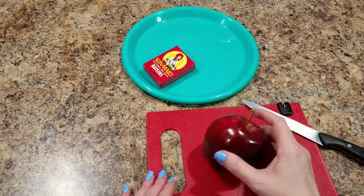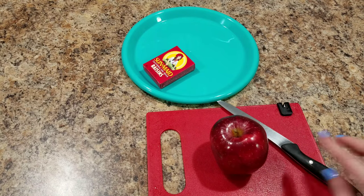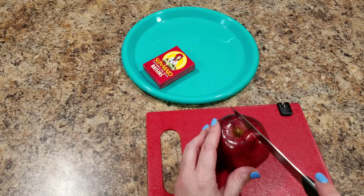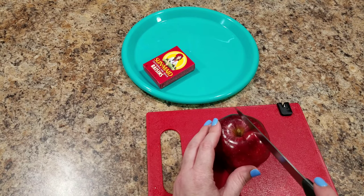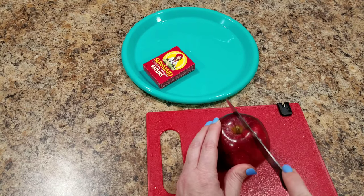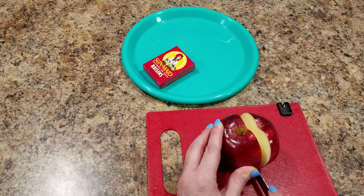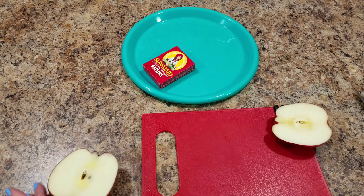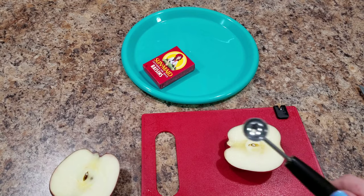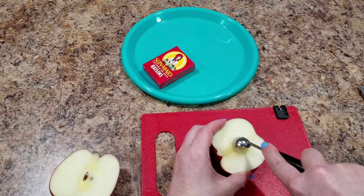Today I'm going to attempt to make a lobster or a crab out of this red apple. The first thing you're going to want to do is cut your apple in half, but not all the way — just go slightly away from where you assume the seeds are going to be. When I cut mine, there were still a little bit of seeds, so I just took a fruit baller and scooped out the seeds from the center.